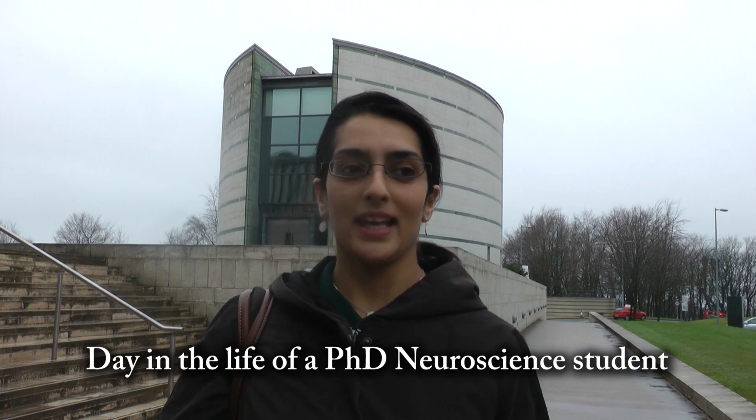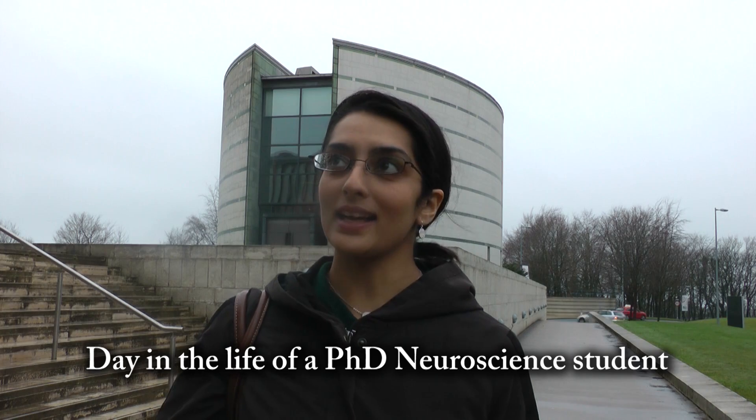Hi, I'm Karimun, a postgraduate student here at Lancaster University. I'm studying towards my PhD in neuroscience and today I'm going to take you around the lab and give you a feel of what it's like in a typical research student's day.